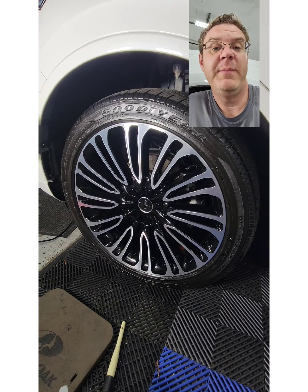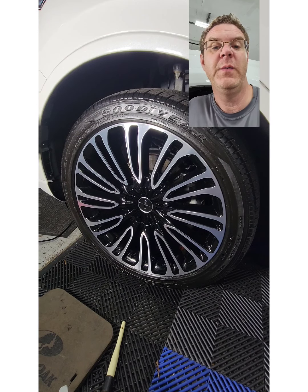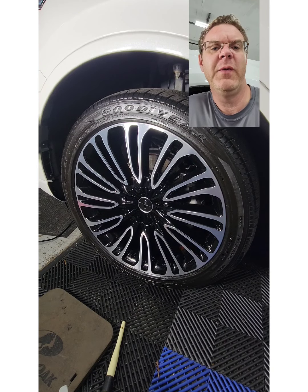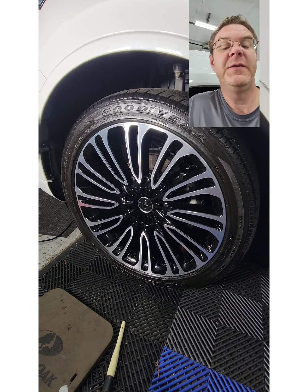So we've got the rim prepped, cleansed, detoxed. Now we have the ceramic coating installed and we're just kind of waiting on it to cure a little bit. We're usually going to give it a couple of minutes — somewhere between three to five minutes on average. It gives it enough time to start bonding. You'll actually notice that when you begin to remove it with a soft, clean microfiber towel, it's got some friction behind it, kind of resisting you to rub it off.